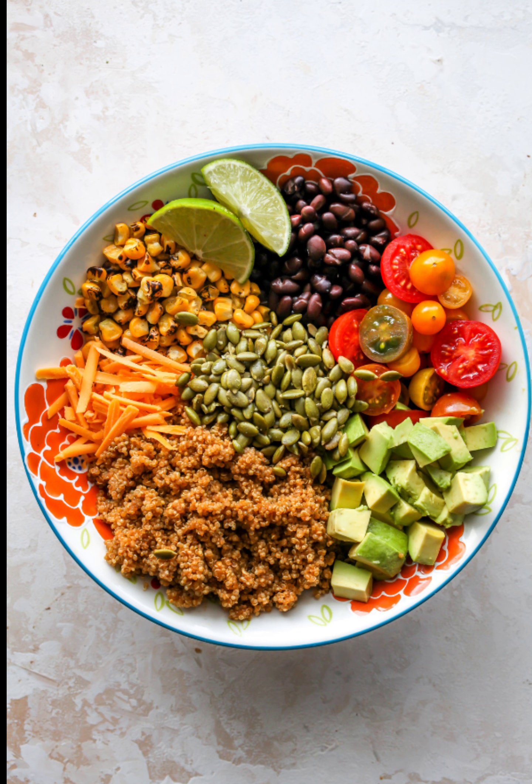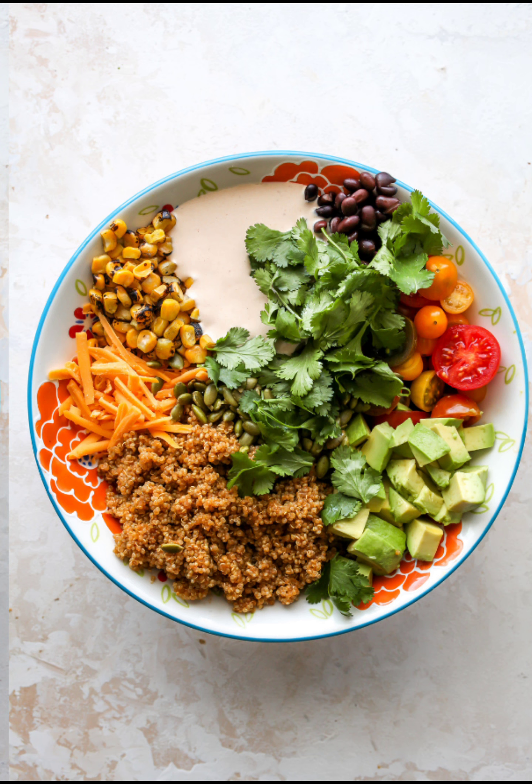Step 3 — Combine the salad ingredients: To the bowl with quinoa, add black beans, fire-roasted corn, tomatoes, avocado, pumpkin seeds, and cilantro. Toss to combine, add dressing, and stir well to coat. Serve warm, chilled, or at room temperature.